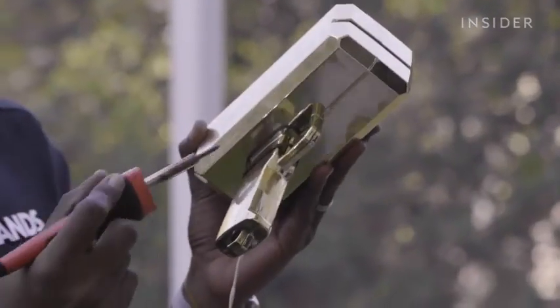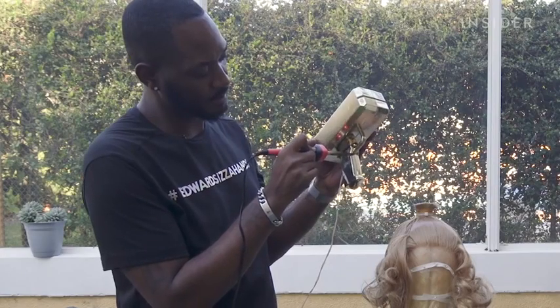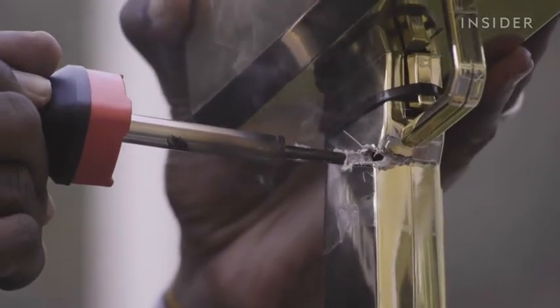Now we're going to attach our money gun. Using a soldering iron to remove the handle.